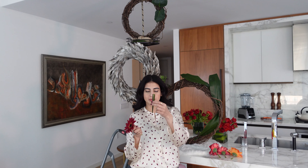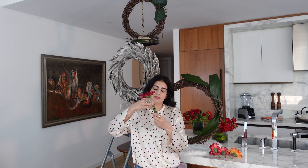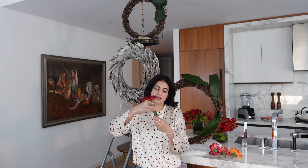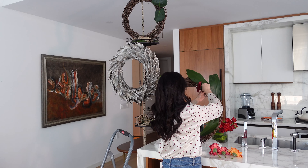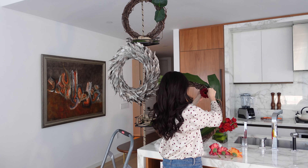I have these pretty gerberas here. What you can do is cut the stem and you get these flower tubes like this. I filled it up with water, put the cover on, and then you just put the flower in it so it will still have water. Then we'll just hide this in the wreaths.